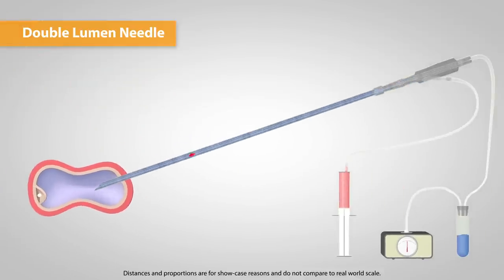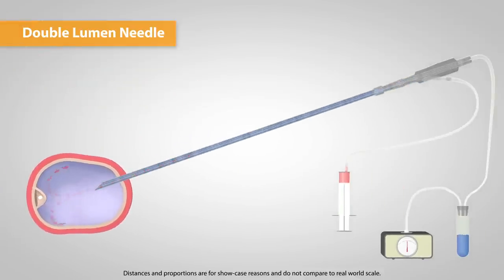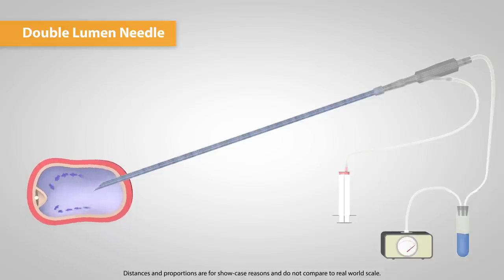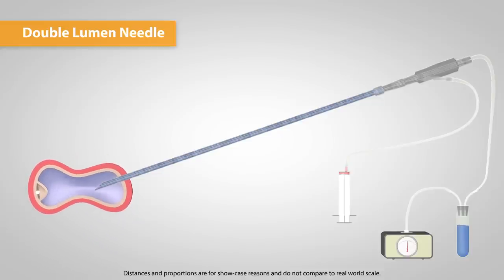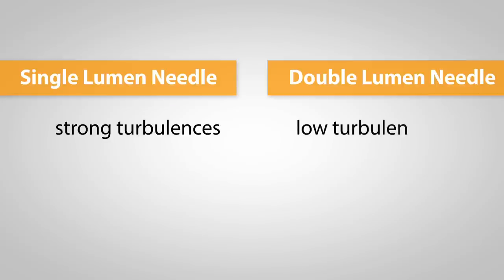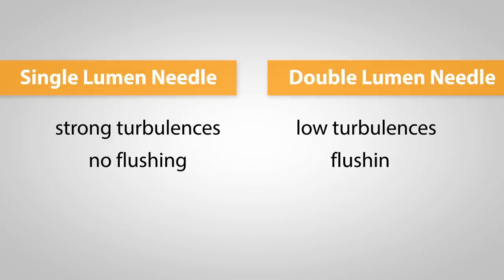The downside of double lumen needles compared to single lumen needles is the drastic loss of turbulences during aspiration and flushing, which occurs because of the smaller diameter of the inner needle. If a physician would only aspirate with double lumen needles, he would collect up to 30% less oocytes compared to a single lumen needle, due to its loss of turbulences. On the other hand, those 30% are compensated by its ability to flush. Additionally, double lumen needles are rather slow, which extends the procedure unnecessarily.